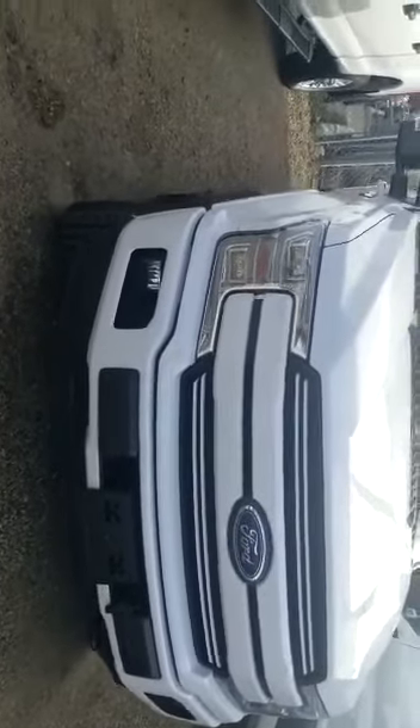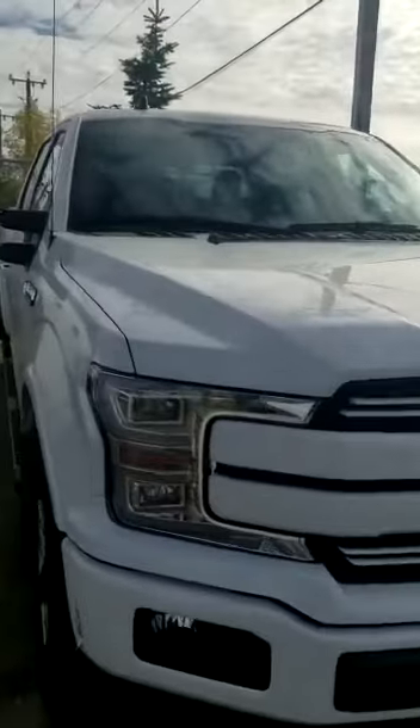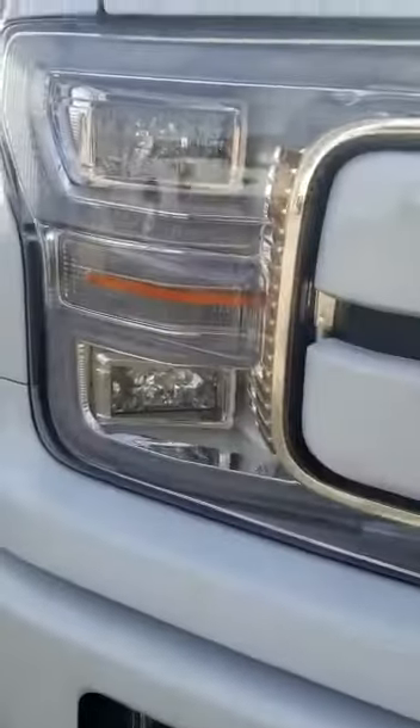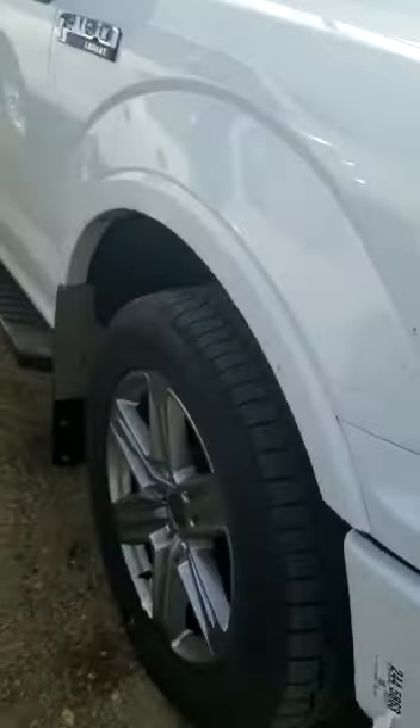Ladies and gentlemen, I want to introduce to you how beautiful the 2019 white Sport 502A Lariat looks. On the 502A you get the dual quad beam LED headlights with the LED strip that wraps right around it — beautiful lighting.